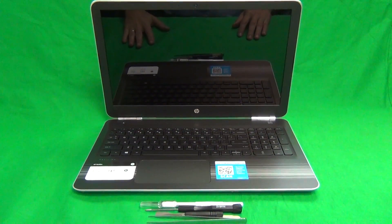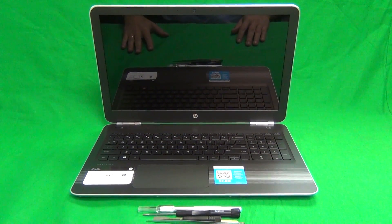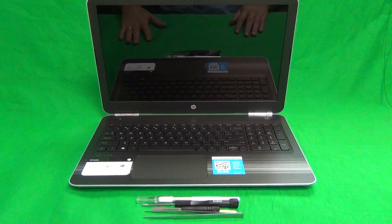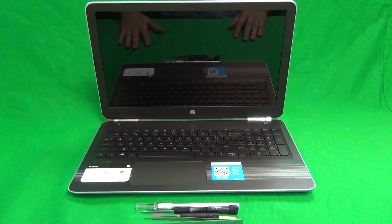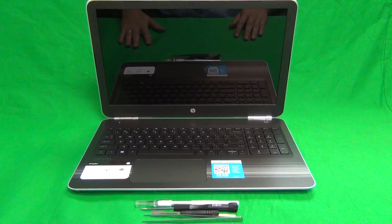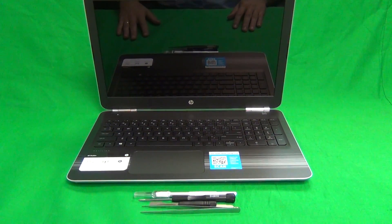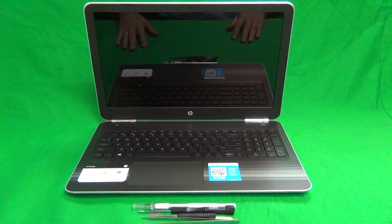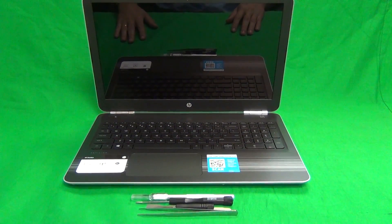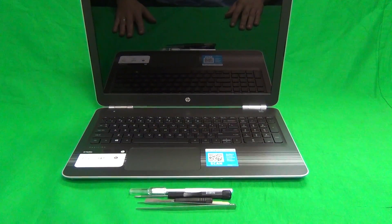This is Eugene Panrutkovich. I'm the Laptop Screen Doc, and the name of the website is www.screensurgeons.com. Today we have an HP 15-AW laptop computer with a cracked screen, and I'm going to show you how to replace a cracked screen on an HP Pavilion 15-AW laptop.